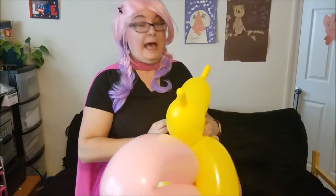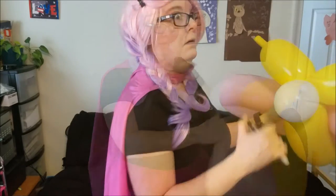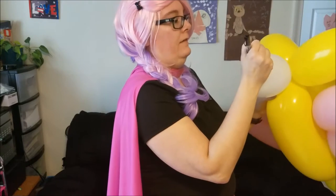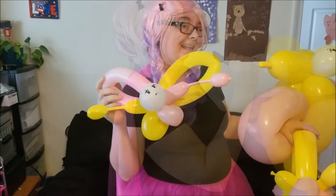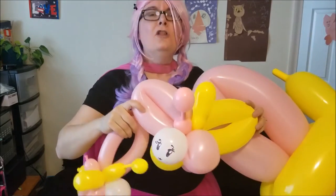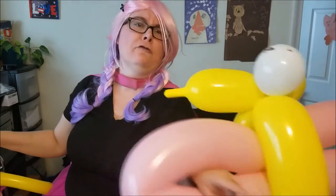We got it. Holy moly. This is the biggest, biggest butterfly I've ever seen. So crazy. Cute little face though — could have a face. Big baby butterfly. All right. The little itty-bitty butterfly. The big butterfly. And the humongous butterfly.